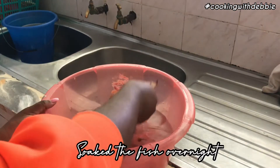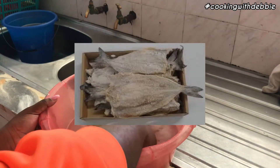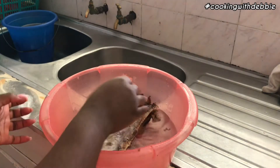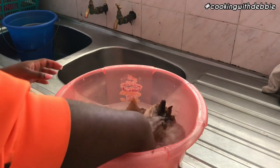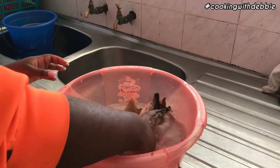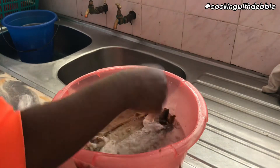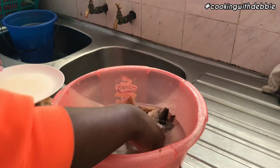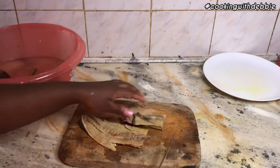Hi guys, welcome back! Today I'm gonna be showing you how to make a Congolese fish — makayabu. It's a fish that's preserved in salt so it doesn't go bad. To get rid of the excess salt, you soak it overnight and then thoroughly wash it. I think I might have over-soaked mine because it didn't have any salt left at all, and then I just decided to cut it into bits.